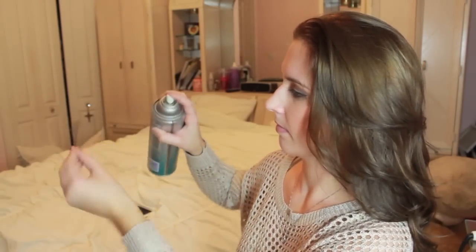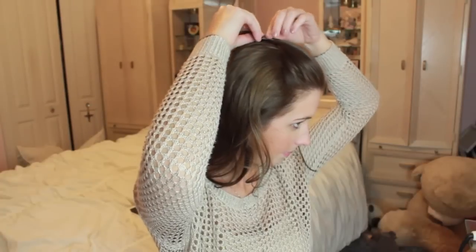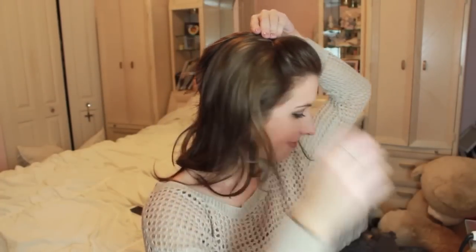First off, take your bobby pins and if you hairspray them they'll actually hold in your hair a lot better and not slip or move around. I'm just doing a poof in the front on my bangs and then I'm going to use two bobby pins and just cross it in an X.